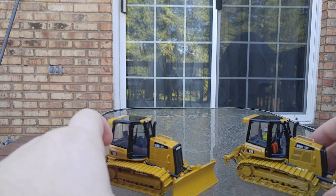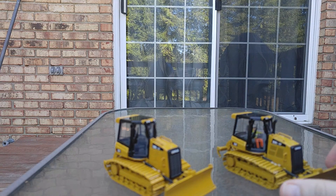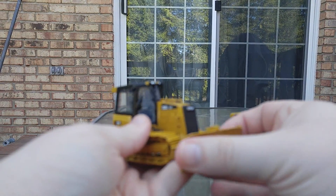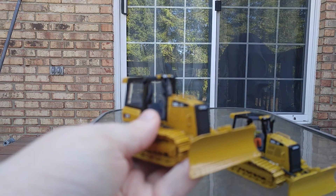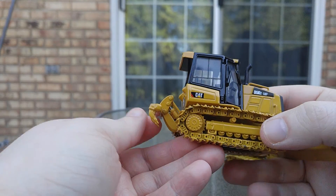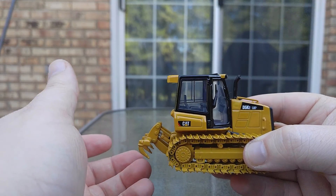Both of these are very, very good small bulldozer models. I believe the Norscot one came out around 2012 or 2013. Starting out with the original, there is a good range of motion left to right when you're tilting the blade. The tracks do roll really, really well in either direction. But the really negative point about the Norscot one was, at least on mine, the ripper does not stay in the up position.